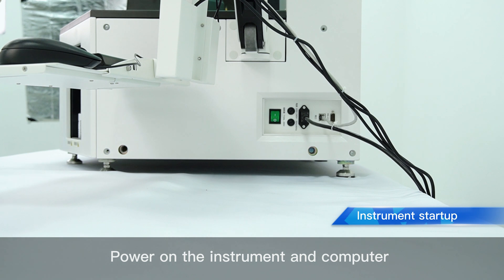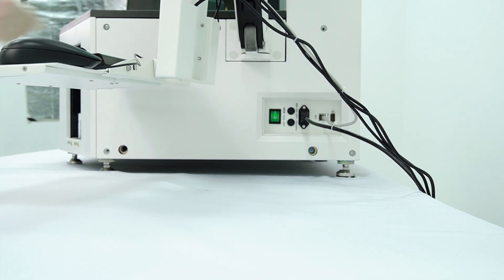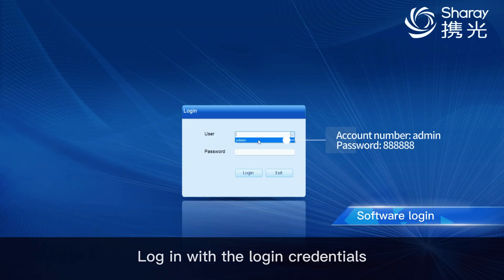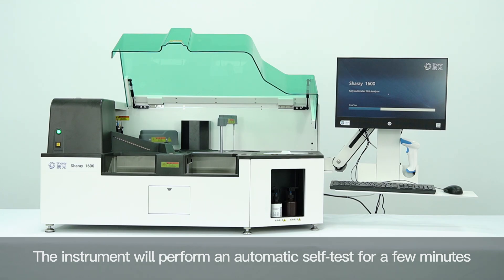Power on the instrument and computer. Log in with the login credentials. The instrument will perform an automatic self-test for a few minutes.